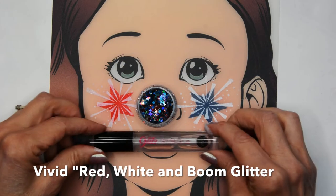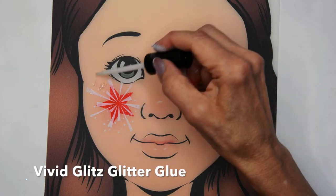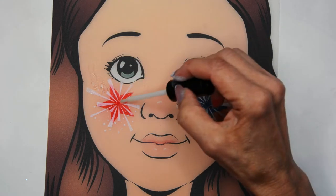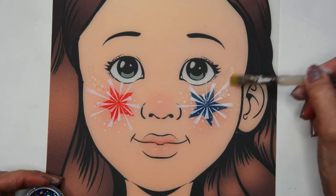Then I'm taking the Vivid red, white, and blue chunky glitter with their Glitz glitter glue. I'm placing the glue where I want my glitter to be and then I just take a brush — a small flat brush —